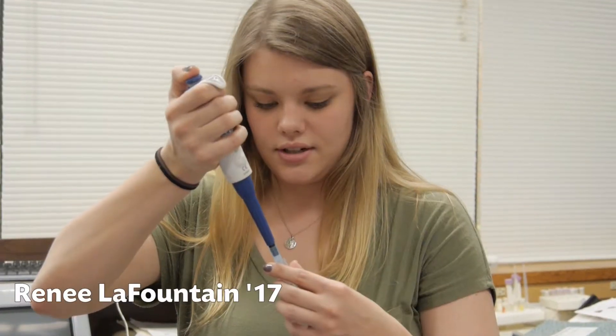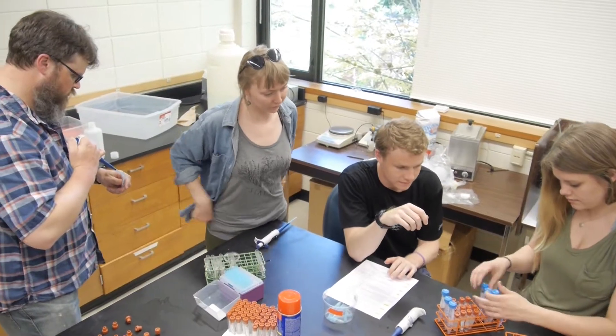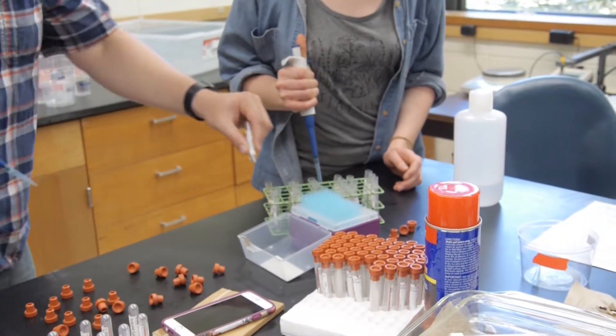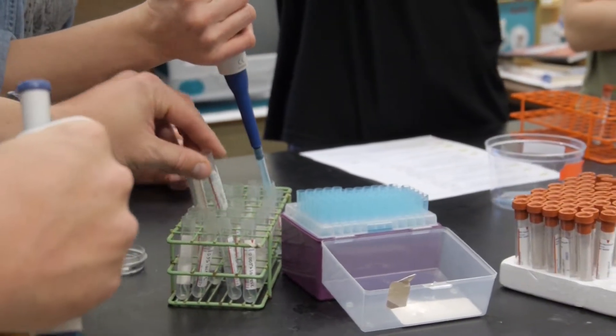A serial dilution is just a series of dilutions where each solution will be more dilute than the last. We're just taking a portion of the previous solution and adding it to the next one.